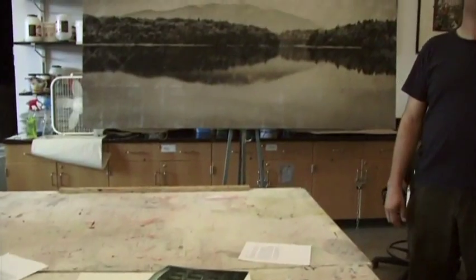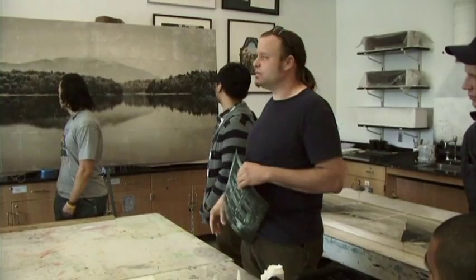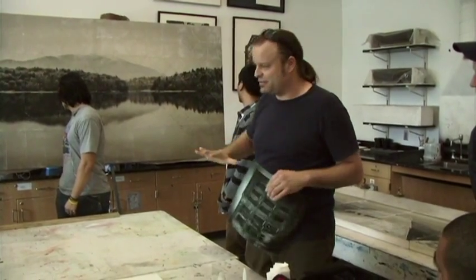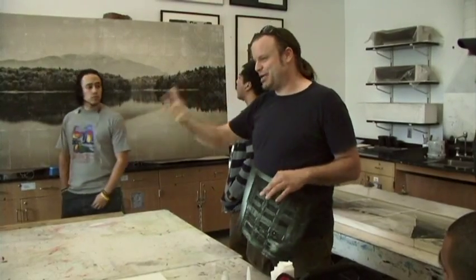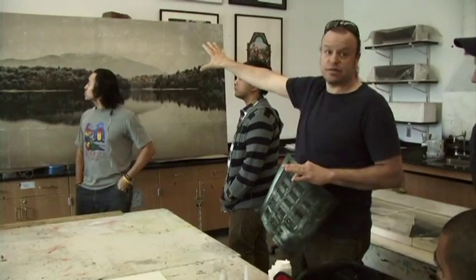So what it does is it just takes the ink right off, and then you have to remove the paper. The process is not fast — it's faster on hard surfaces. This piece took me about 142 hours to do because it's on canvas. I'm pushing on canvas and I didn't stretch it afterward. I stretched the canvas first and applied everything onto the canvas.